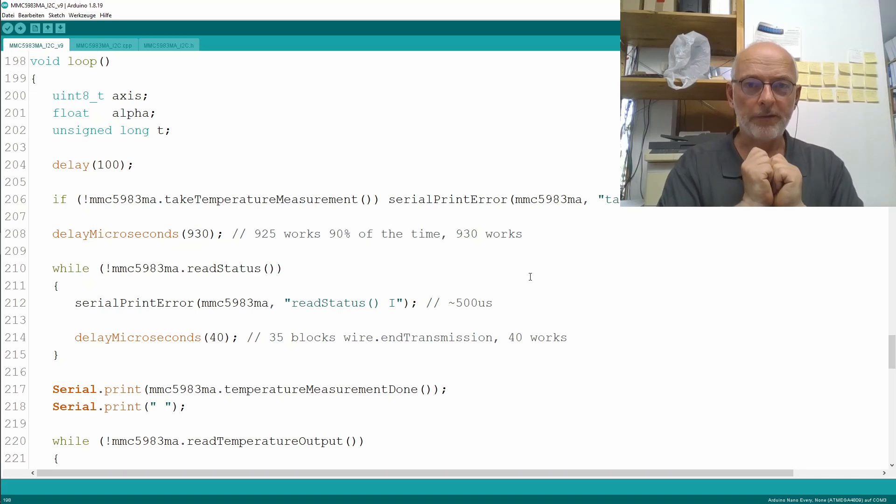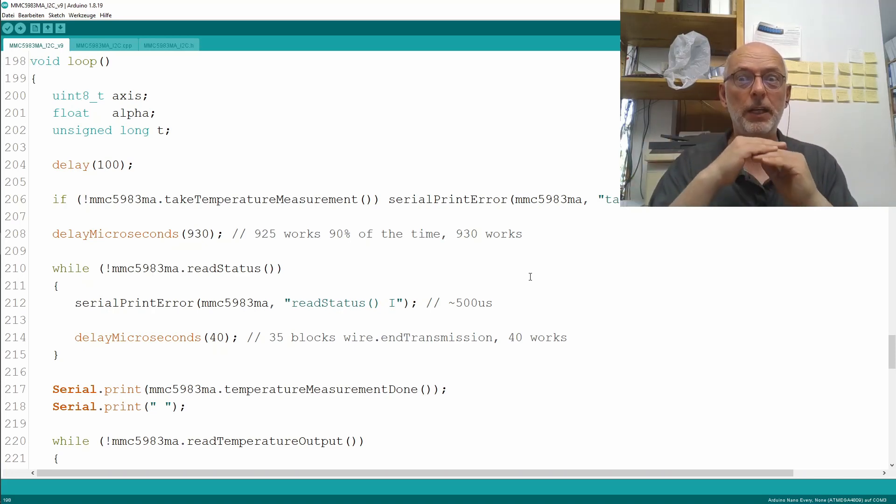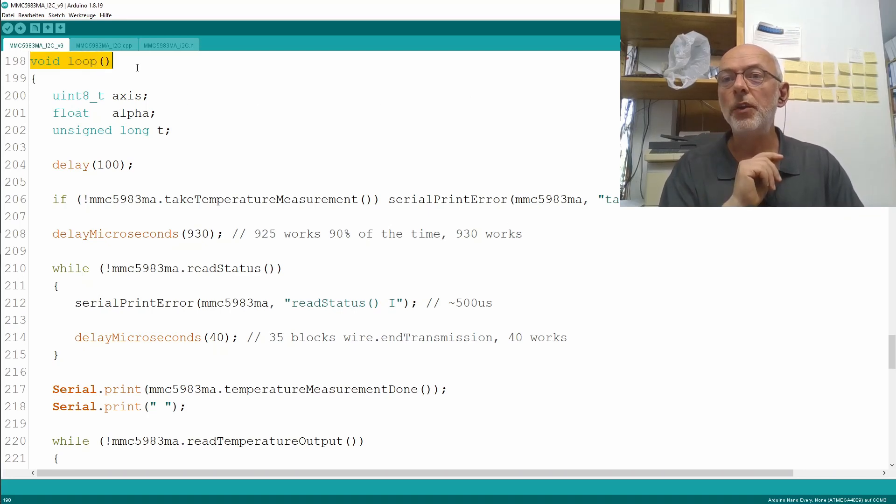I have to give you a fair warning: this video might be a wee bit unstructured because we are doing some debugging on a very low level — the I2C level. Anyway, using the same code as in the last video, I only changed the loop.